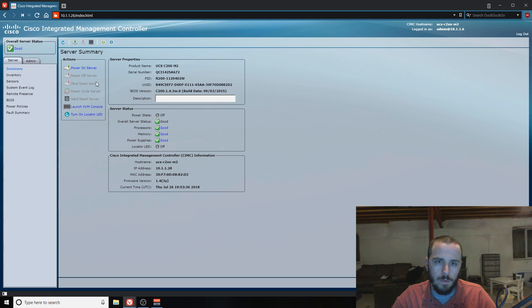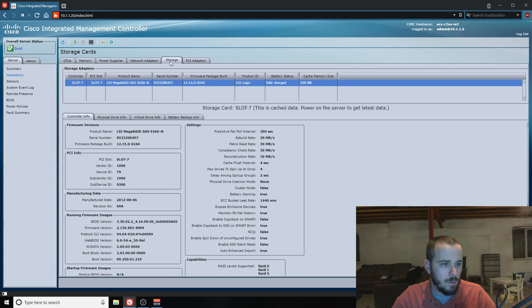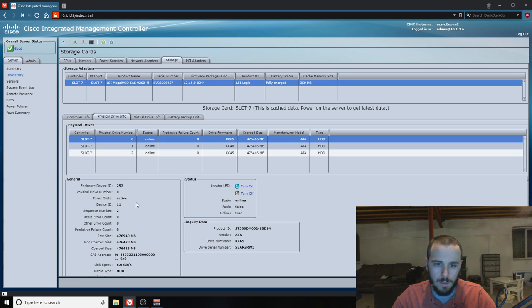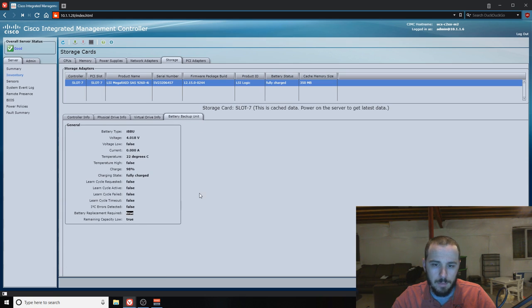On the Server page, we've got our summary and our inventory — what physical devices are there: CPUs, memory, power supplies, network adapters, storage, PCI adapters. The storage adapter section is really cool because it shows you more than most systems — it tells you what your storage adapter is (the onboard or in this case the RAID card installed), lets you look at actual physical drives with SMART stats, and shows virtual drive info: the volume names, state, size, RAID level, and which physical drives are part of them. You also get battery backup information — and as you can see, my battery backups are dead and I need a new one.